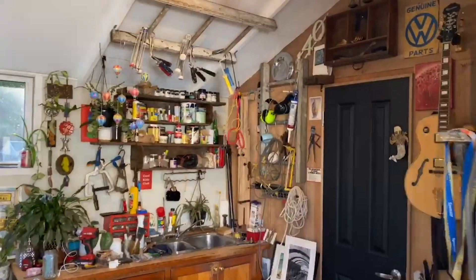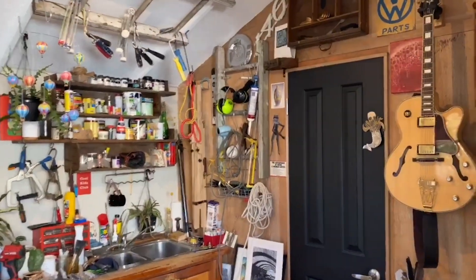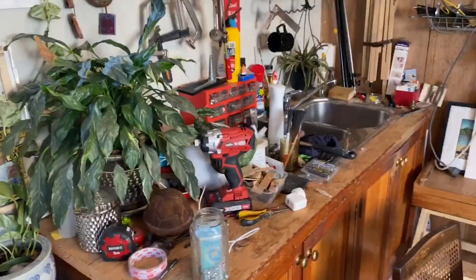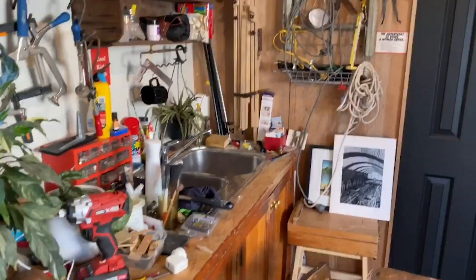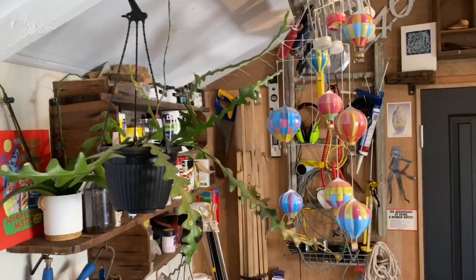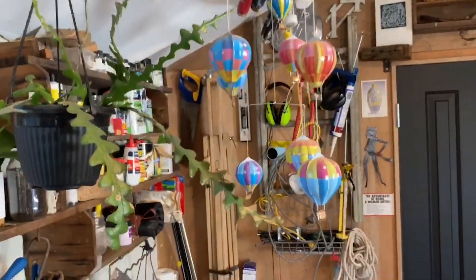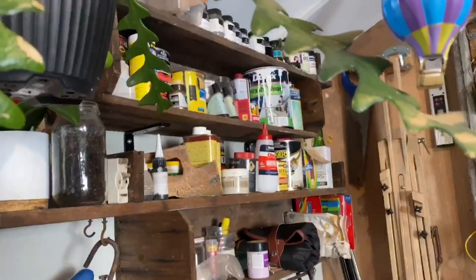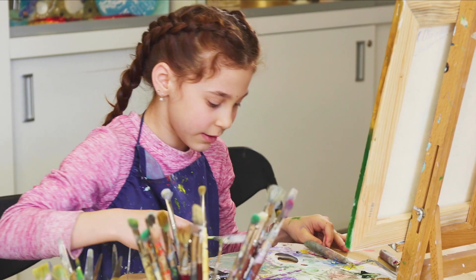I am really lucky and I have this studio space to work in, but I know most people won't have a space like this. This is a really new space for me — before this I was always working in the living room, the bedroom, the yard, or wherever I could to get my work done. So you need to think about where you'll be working.